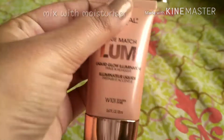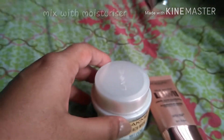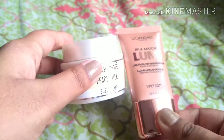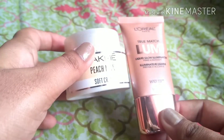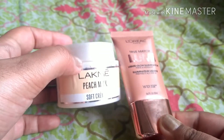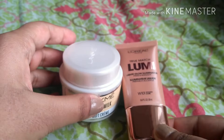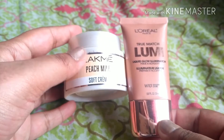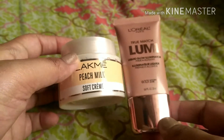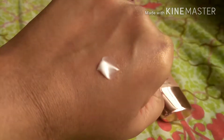The first way I personally use my illuminator is by mixing it with my moisturizer. Since I don't apply that much makeup, I like a more natural finish. You can mix it with any daily face moisturizer — I'll show you how the two look blended together.